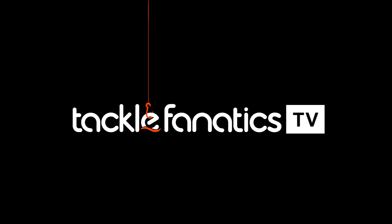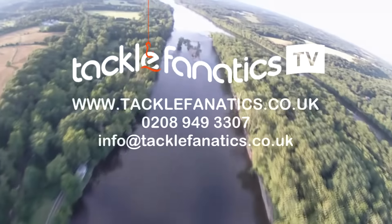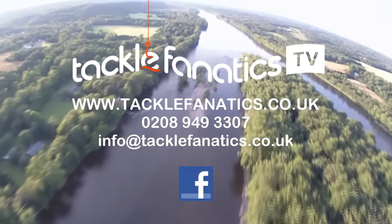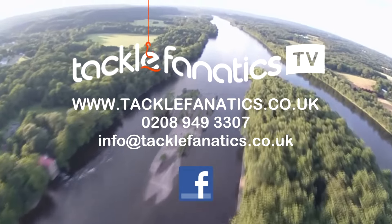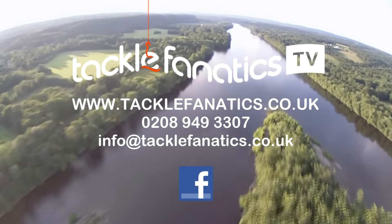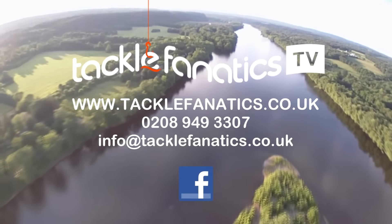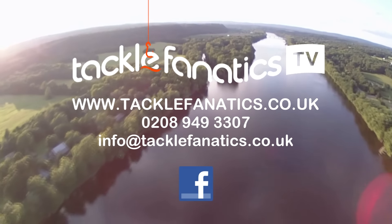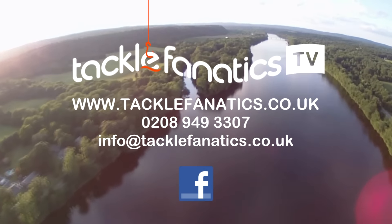You've been tuned in to TFTV. Tackle Fanatics are a full Gardner stockist and offer a massive range of products at the best prices around. To view our range, log on to www.tacklefanatics.co.uk. Remember, Tackle Fanatics offer finance to make your tackle purchase more affordable. Tight lines and wet nets from everybody at TFTV.